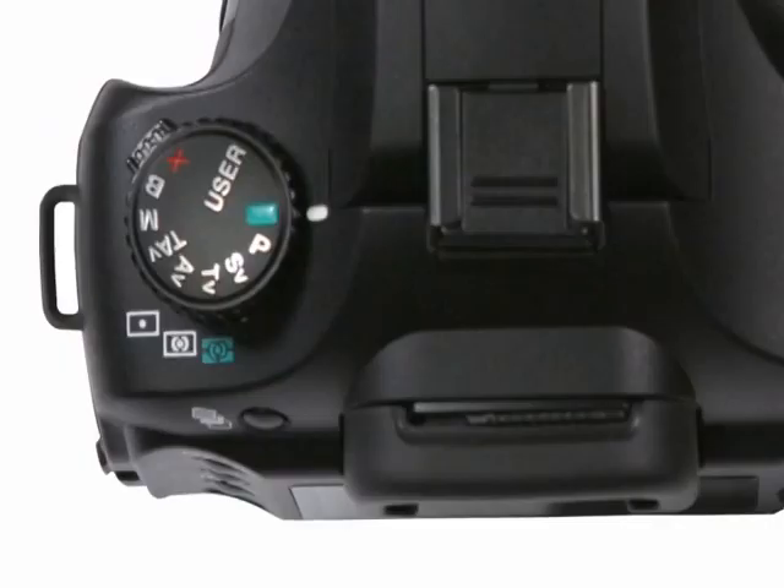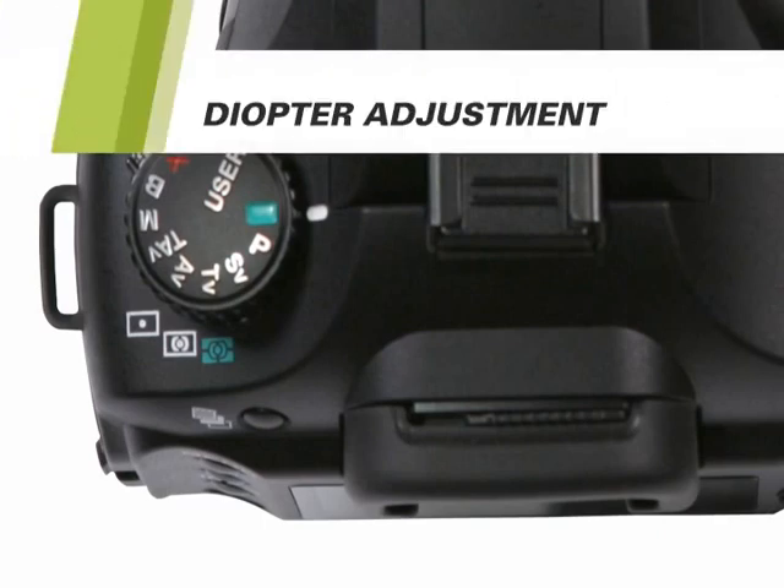The last thing you'll want to do is focus the viewfinder. Slide the diopter adjustment slider left or right until the frame in the viewfinder is in sharp focus. Now that the battery is installed, the lens is attached, and the memory card is installed, you're just about ready to take your first picture.